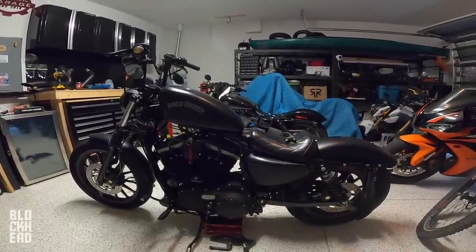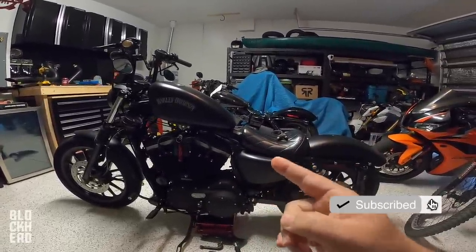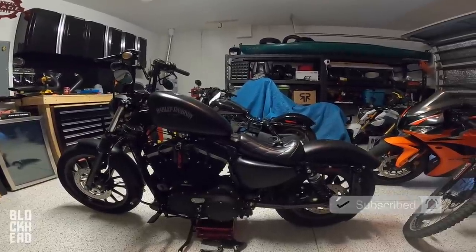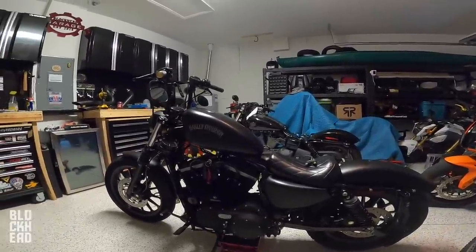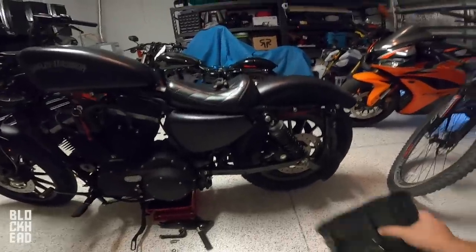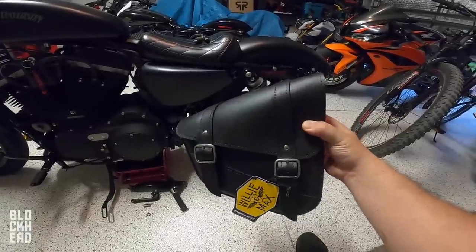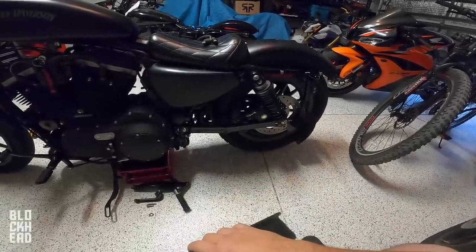What's up blockheads? In the garage today and we are working on the Harley-Davidson Iron 883 Sportster, my OG Iron. This is actually a video that I've received an absolute ton of requests for, and that is how to install a swingarm bag. I'm going to walk you guys through the installation of this thing and how I mount it on my bike.